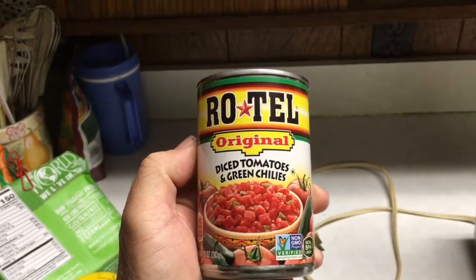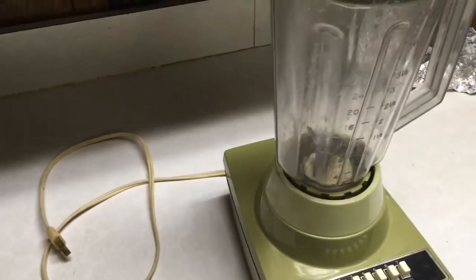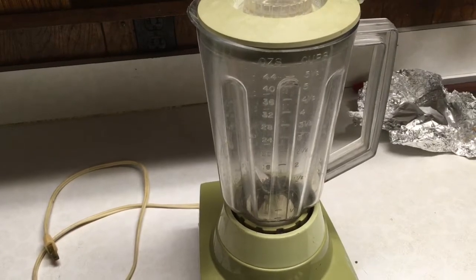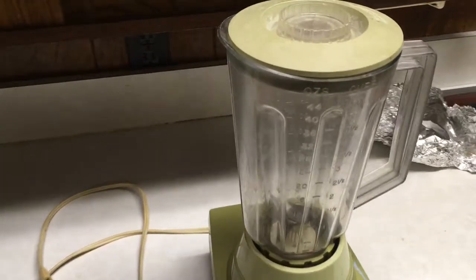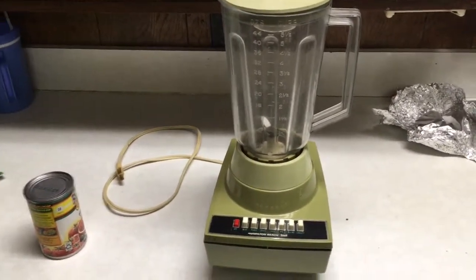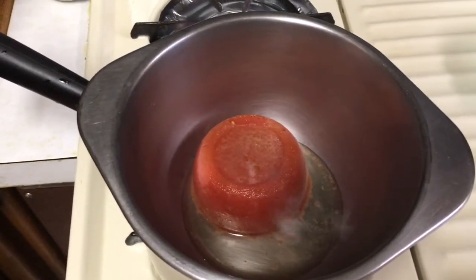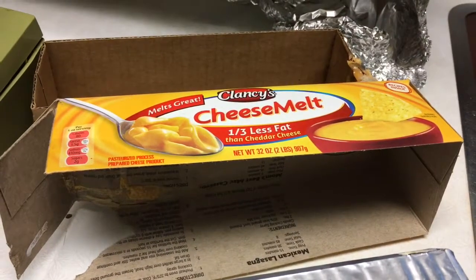I take a can of this and typically would dump it in the '74 Hamilton Beach blender and grind it up a little finer. I'll make a small batch — use approximately 8 ounces of pasteurized processed cheese, such as Velveeta or something similar. It takes a half a can of this. I'll get a container and freeze the other half of the can, and next time I get ready to make it, all I have to do is thaw it out — it's already ground up and ready to go. This is the product I'm going to be using today.